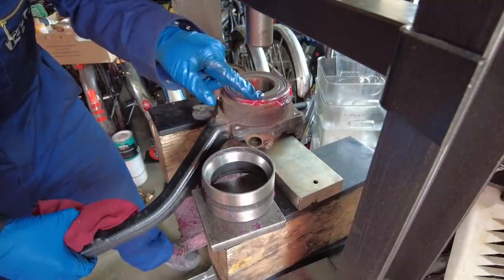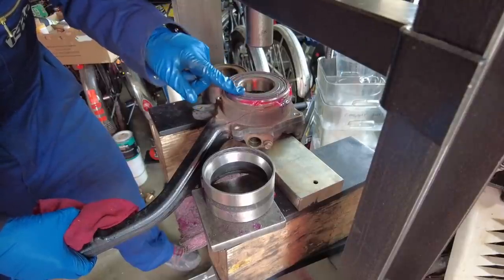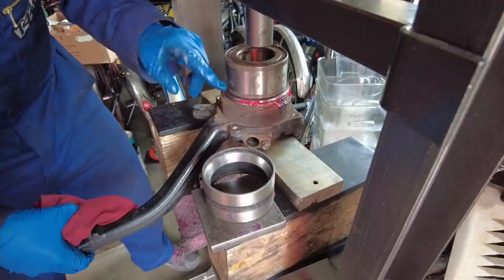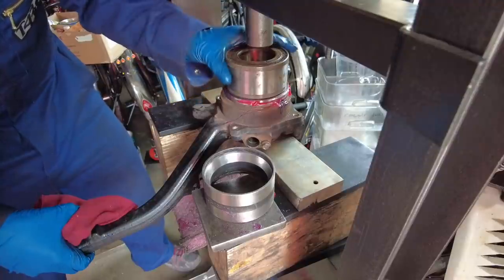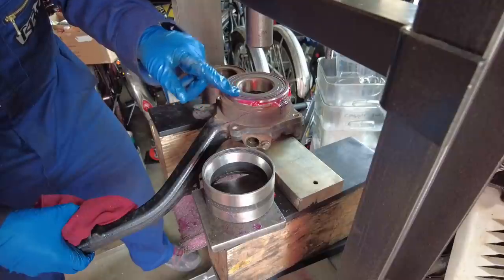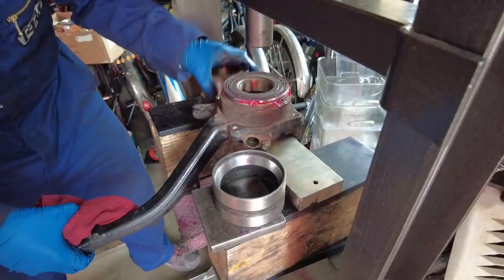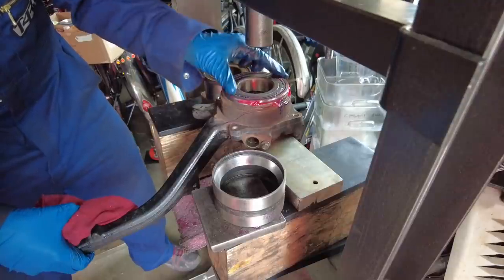You want to be putting pressure on the outer race and not on the inner race. You can do that with an old bearing outer race. Alternatively, you can put your old bearing on top — it will contact the outer race as well as the inner surface and won't damage the bearing. And if you're worried about the old bearing getting stuck, remember there's a little relief at the beginning of the knuckle, so it won't get stuck in there.